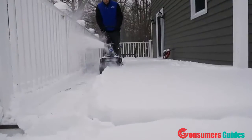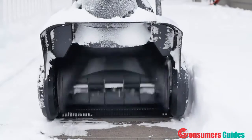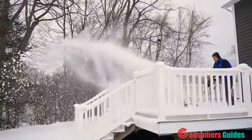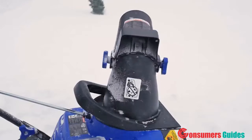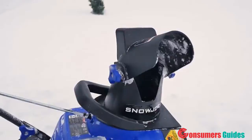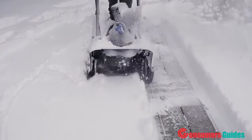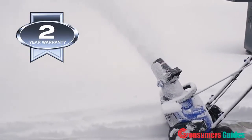Quickly clear paths 15 inches wide and up to 8 inches deep in a single pass, and watch the durable two-blade temperature-resistant paddle auger throw snow up to 20 feet away — putting the powder precisely where you want it with a 180-degree adjustable chute. The plastic scraper bar at the base of the unit lets you clear right to the ground without damaging your deck or pavement, and the SJ615E is backed by Snow Joe's full two-year warranty.